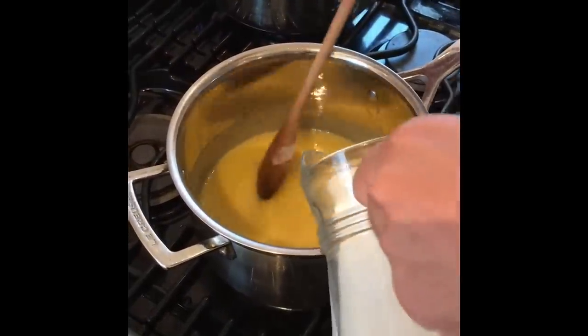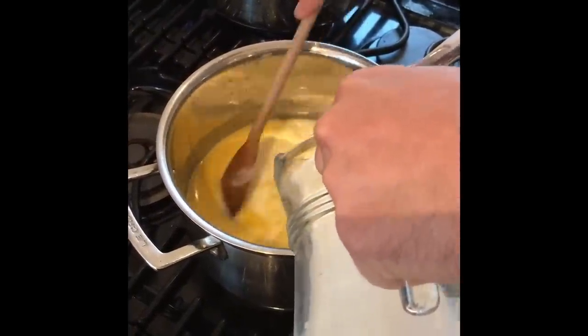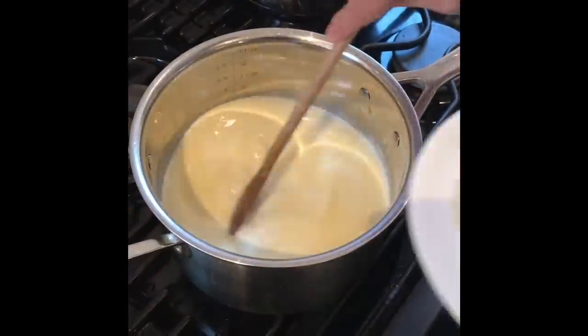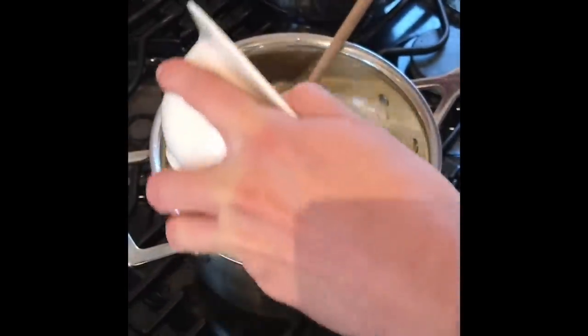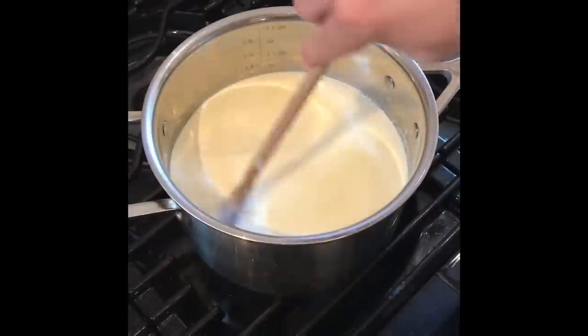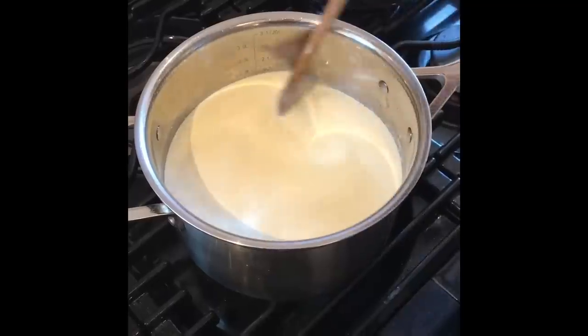Then you want to add the milk and keep stirring. Once all that's mixed together, add the cream. Now you want to let this simmer for around five minutes.